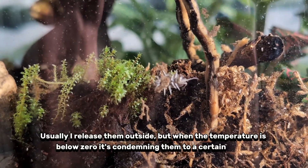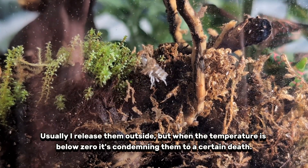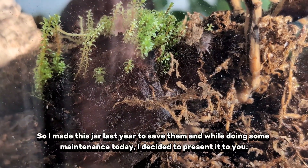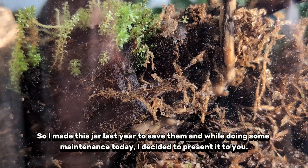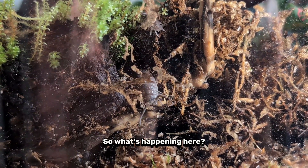Usually I release them outside, but when the temperature is below zero, it's condemning them to a certain death. So I made this jar last year to save them, and while doing some maintenance today, I decided to present it to you. So what's happening here?